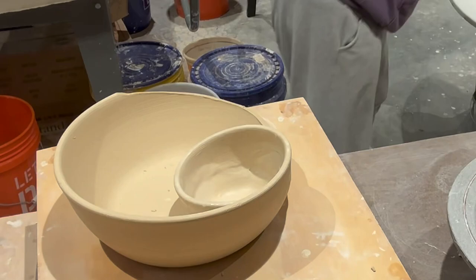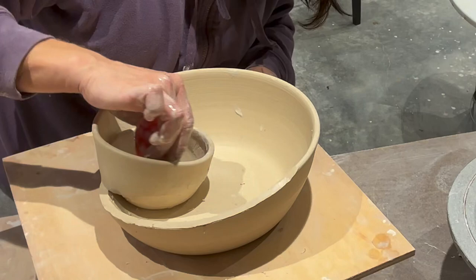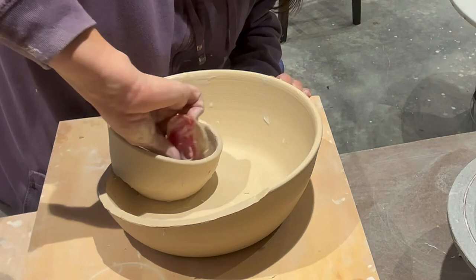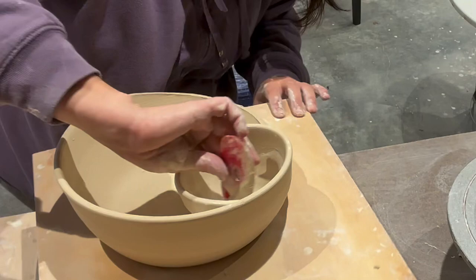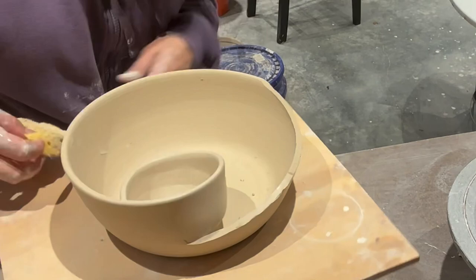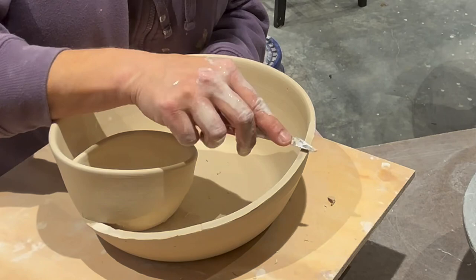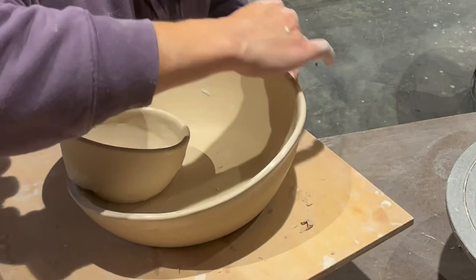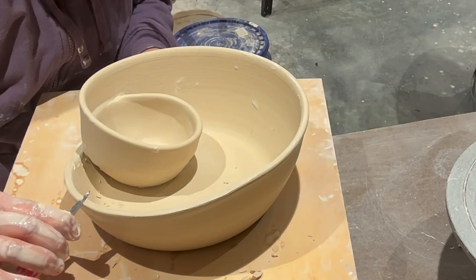Time to get my handy dandy flexible red rubber rib. It smooths so nicely and it's such a great tool to have. They come in small, medium, and large in different shapes, but I like the kidney shape the best. It really finishes things up nicely. Now it's time to even out the rim as much as I can. I know I should be using a sure foam — thanks to Michelle Dickey, she's right — that's a great tool. I'll definitely use that on the next bowl.